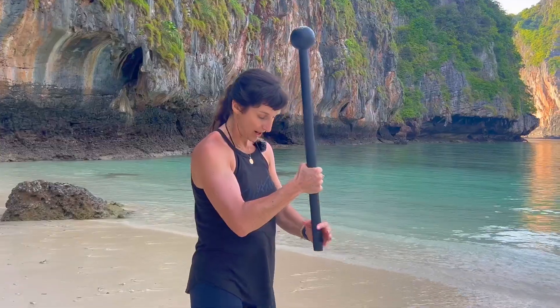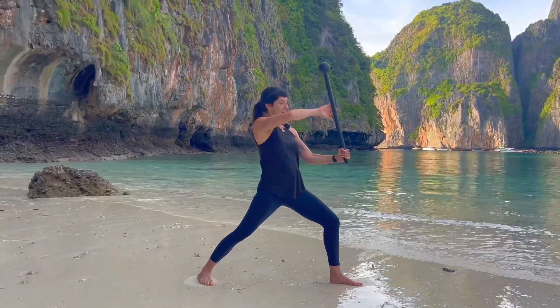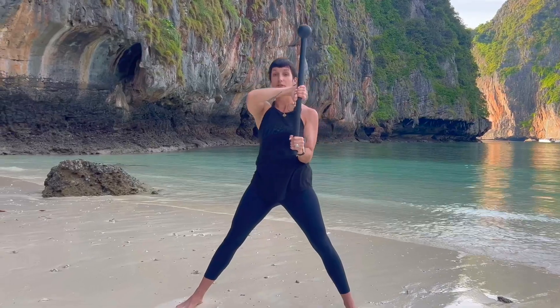Start with the feet hip distance apart, bend the knees, step your right leg back coming into a warrior one position. Place your mace in reverse guard here. A recap from previous videos: the elbow is tracking in, the top hand is facing out, the forearm is below the chin.